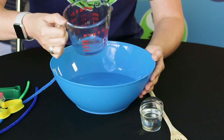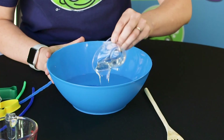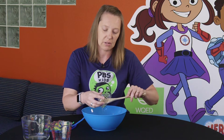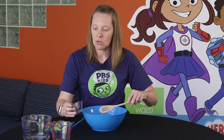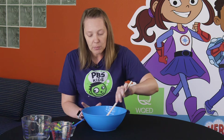Make sure we get all of it in. Last, I'm going to add the corn syrup. Corn syrup is a little bit sticky so if you do get it on your fingers they'll be a little bit sticky, but that's okay. Once everything is in your bowl, then you mix — make sure you mix your bubble solution slowly though.